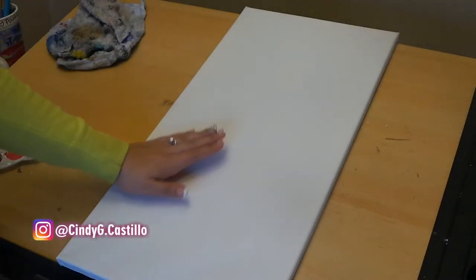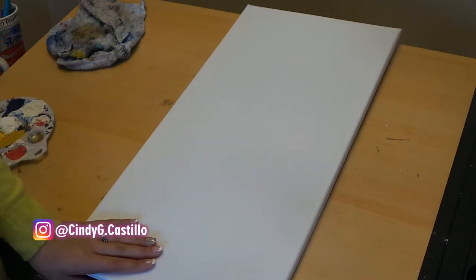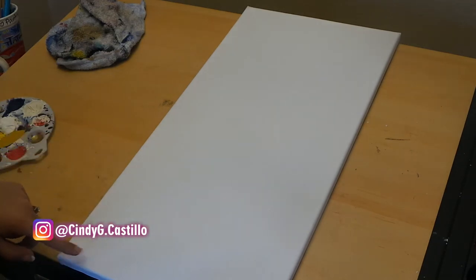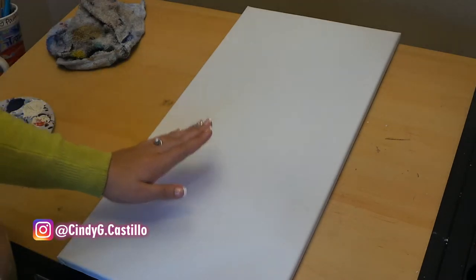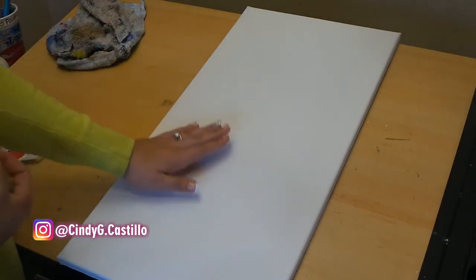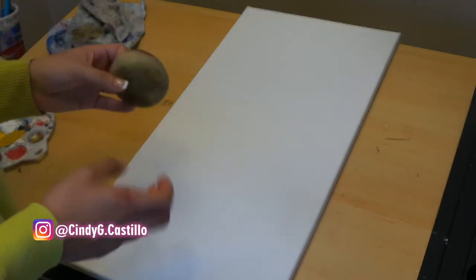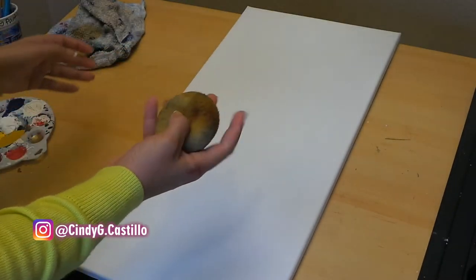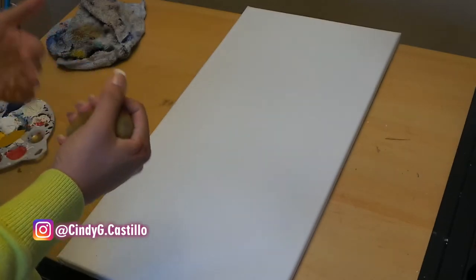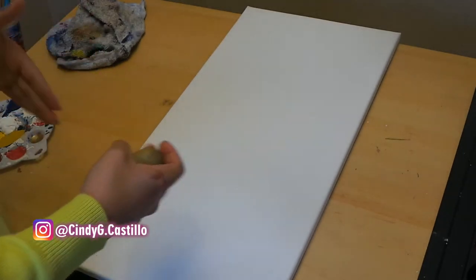For this video we are going to be working on a different canvas than we usually go for. This one is a 12 by 24, I believe — if I'm wrong I'm going to leave the dimensions in the description box below. We're going to be working with a lot of yellows for our background to start out with, but we are using our usual materials. I'm going to do the background with a sponge and then we're going to be using different brushes, and I feel I can introduce you to the new materials as I go along.